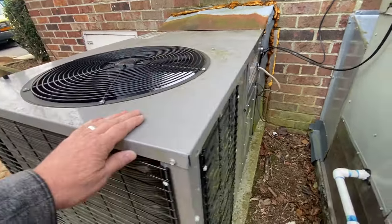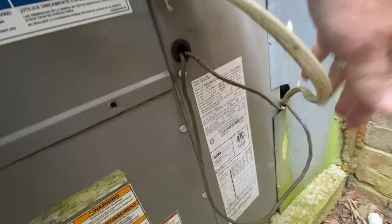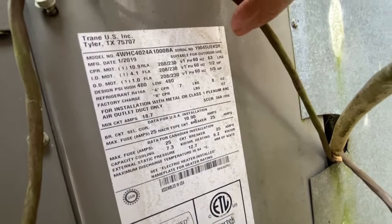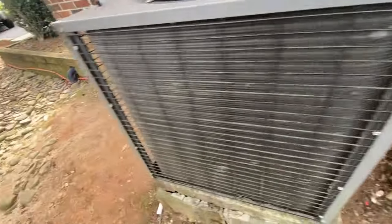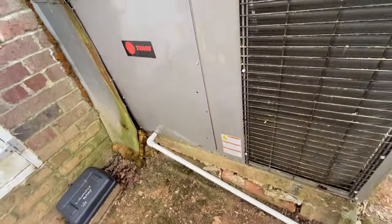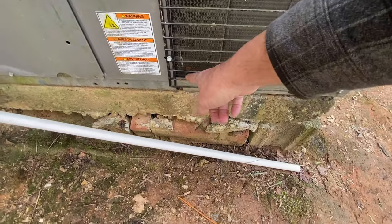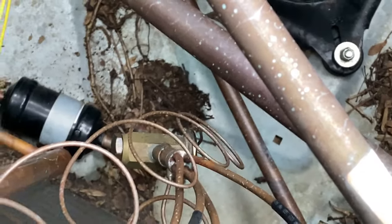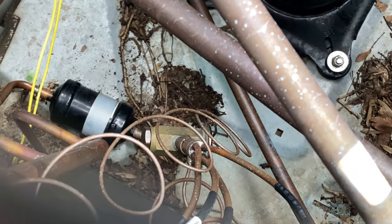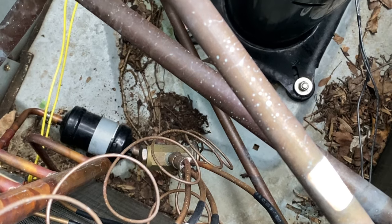Somebody has replaced it. Let's go inside and see where the thermostat is set, but there's a lot of oil right under the bottom there — typical spot. These units leak right under that filter dryer. Let's go check the thermostat.